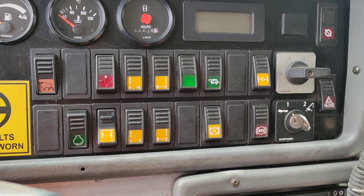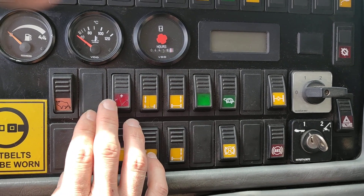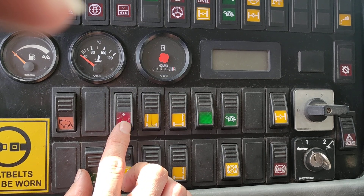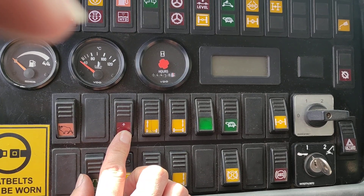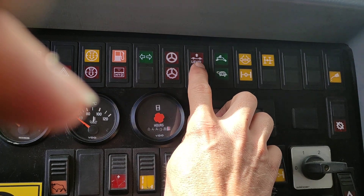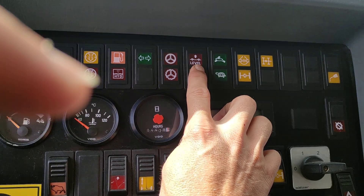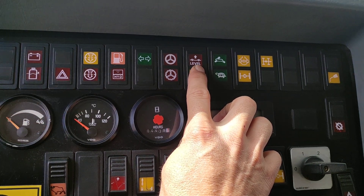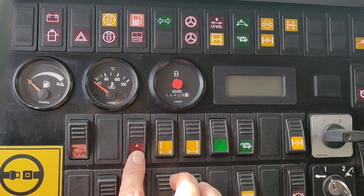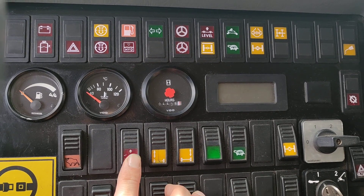You've got these buttons. This one here is your leveling for road. So before you go onto the road and drive, you hold that in and this light will come up here. It will come off once you level — the crane starts moving, it gets level, and you let it go.